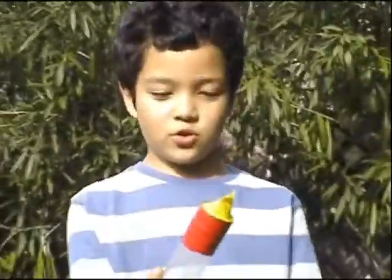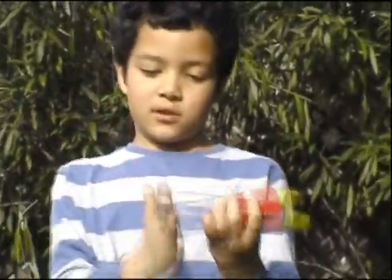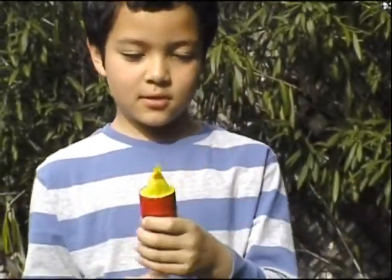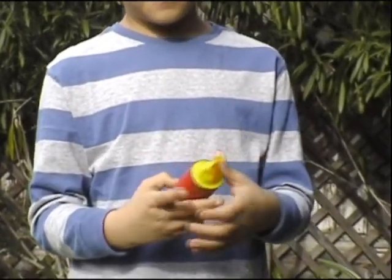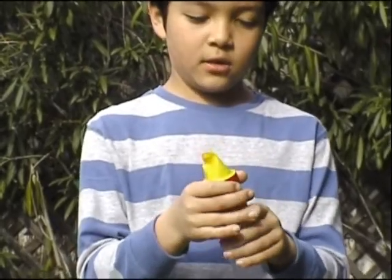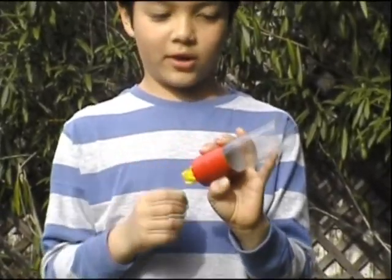For the tube, we got it at a plastic store and cut it. Then we got a yellow balloon, cut it on both ends, and wrapped it around the tube. Then we wrapped red duct tape around it so it was airtight and it would work.